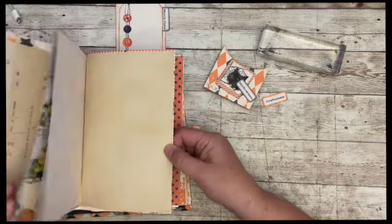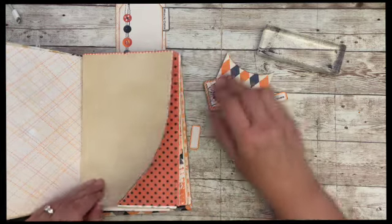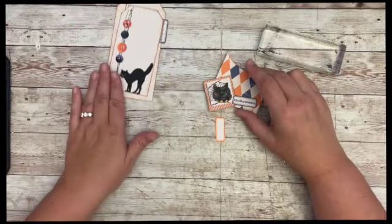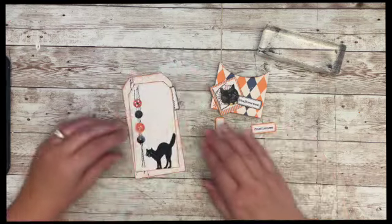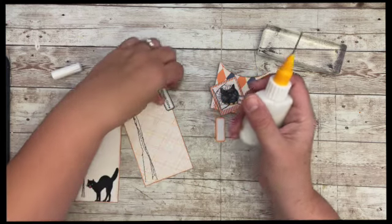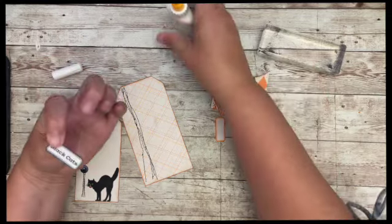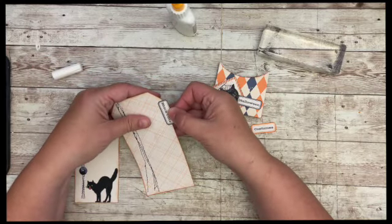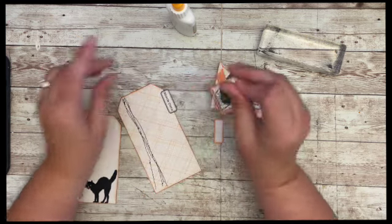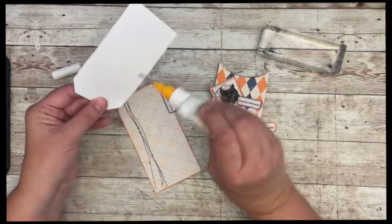I don't know if I want to do a tag or — you know, it would look really cute. And there's a bunch of tags also in the kit. I think that's what I'm going to do — I'm going to do two separate things: one for the tag kit and one for my journal. I am going to glue this on. And the other idea with the tag kit: there are over 15 tags in the kit.